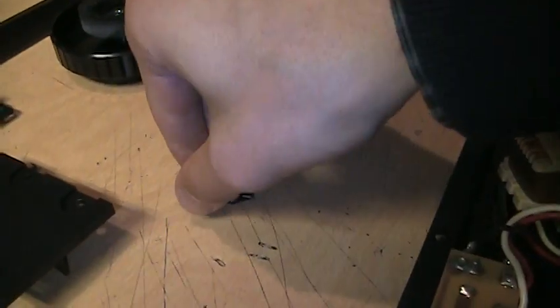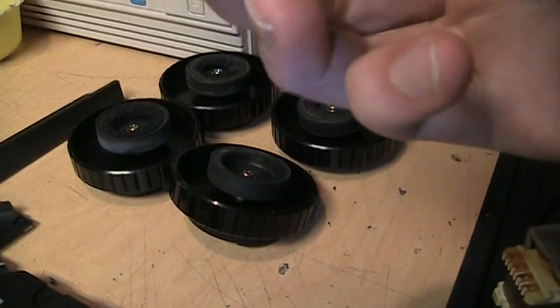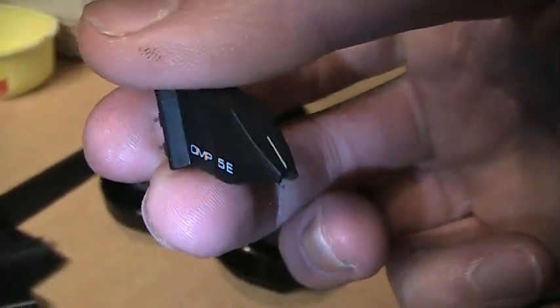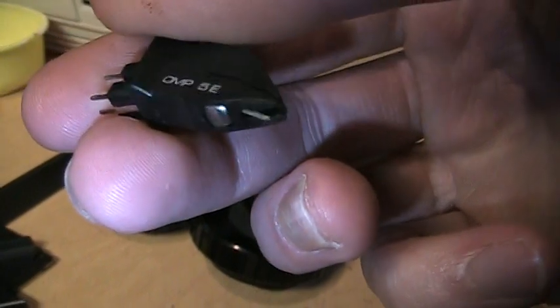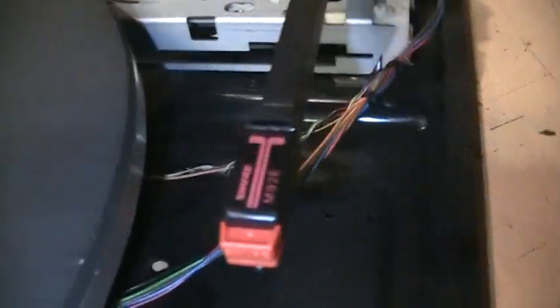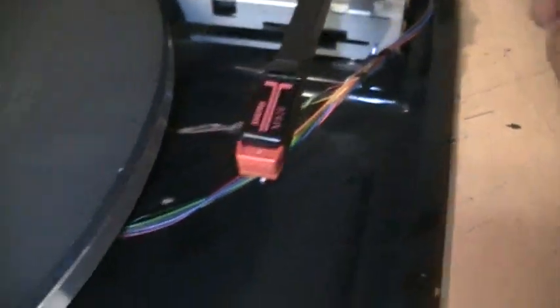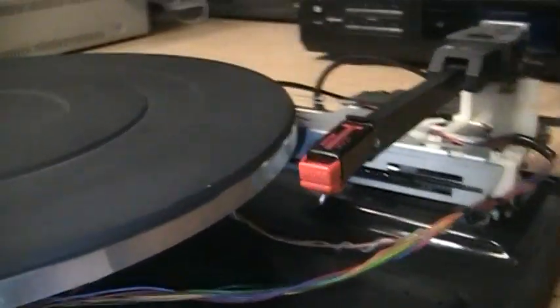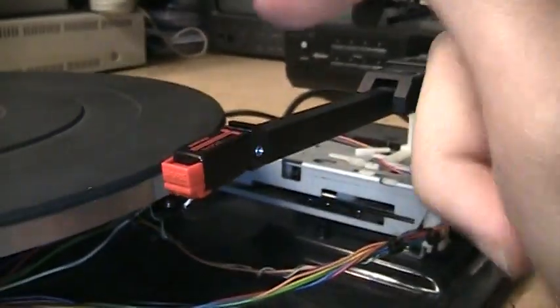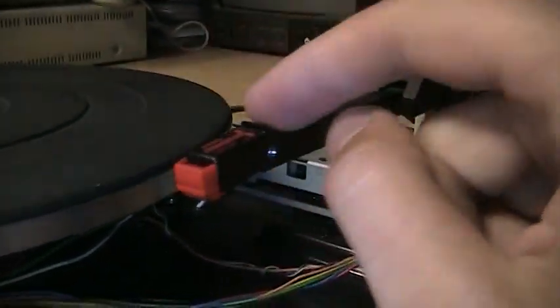It came with an Ortofon OMP-5E cartridge, but the needle sounds pretty worn, so I took it off and put on this Shure M92E cartridge that I got brand new on Amazon for $16 with free shipping.